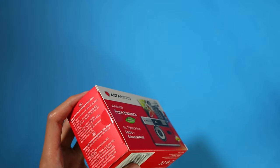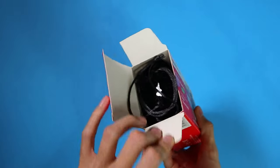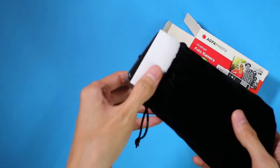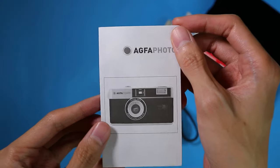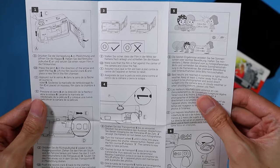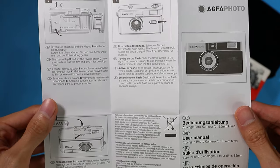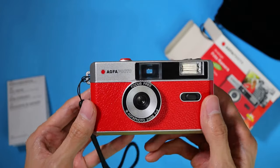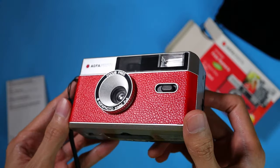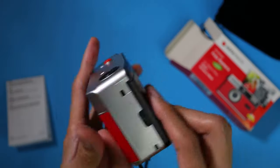That being said, I think it's still better than some of the other reusable cameras that I own. Out of the box, the camera comes with a black velvet pouch, which is a nice touch. And of course, it comes with an instruction manual. With AgvaPhoto being European, it makes sense that the manual is written in major EU languages like French, Spanish, German, and English. The camera has a shiny silver finishing and it also comes with a leatherette which makes it feel a bit more premium. I got the red leatherette version, but there's a brown and black version as well.